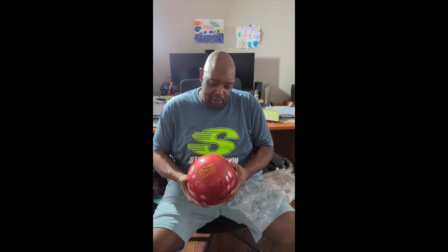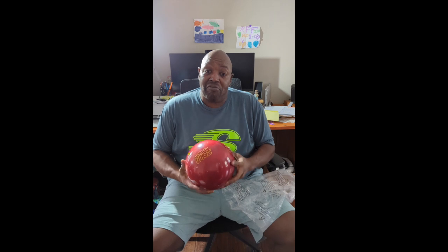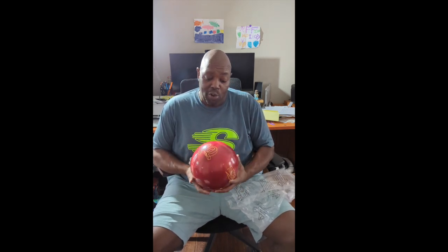I mean, this ball — I guess it's kind of fitting in these Kansas City Chiefs colors right after the Super Bowl. Smells good, looks good. I'm going to let you know how she rolled on the lanes tonight hopefully — check back. And guess what? Bowled up a Storm.